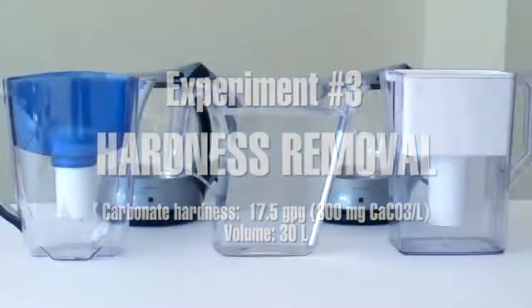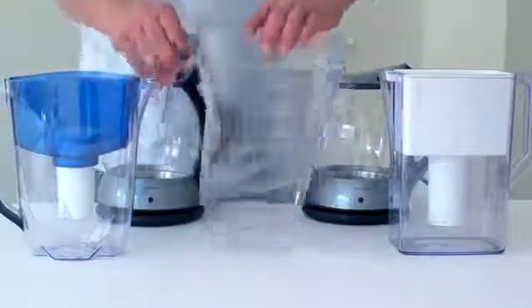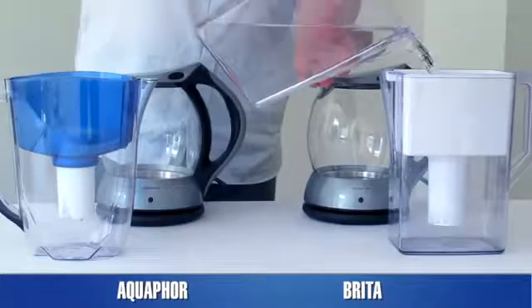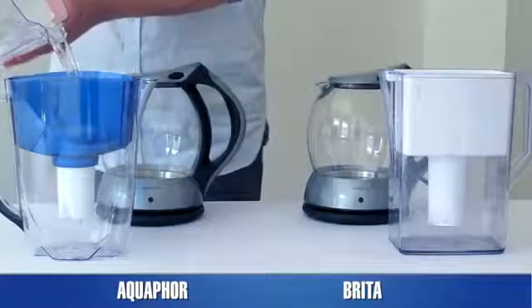In most parts of the world, drinking water contains significant amounts of calcium and magnesium salts, also called hardness salts. Hardness negatively affects the taste of food and drinks such as coffee or tea. Moreover, when hard water is boiled, salts that form so-called carbonate hardness deposit sediment known as limescale.